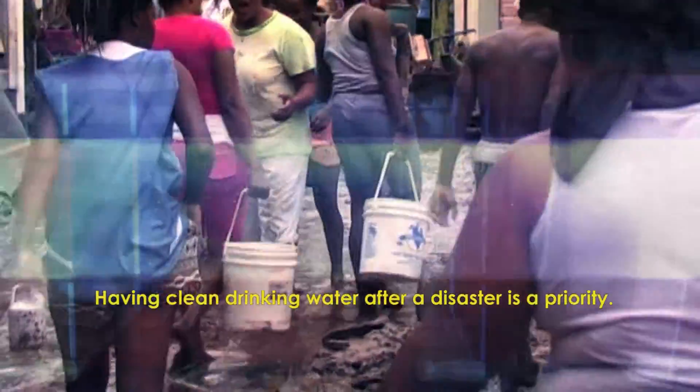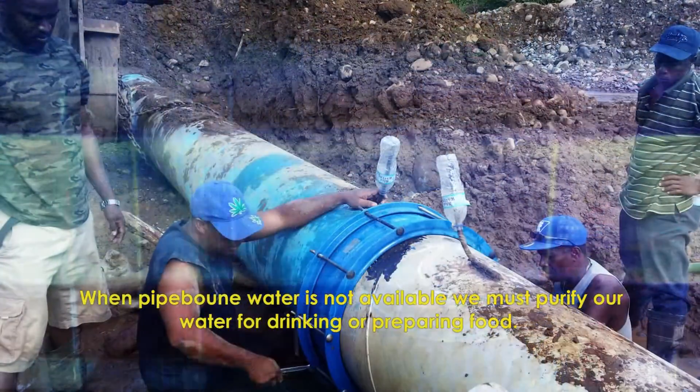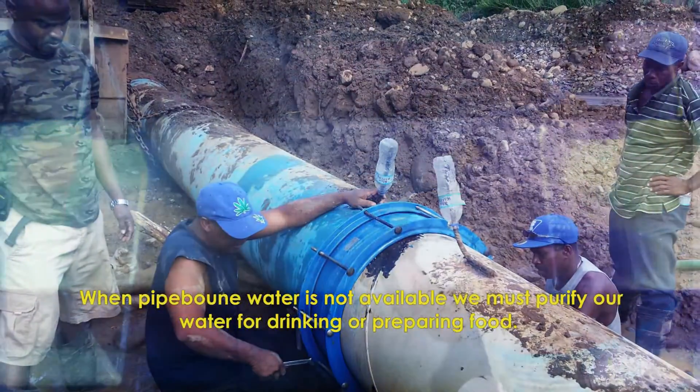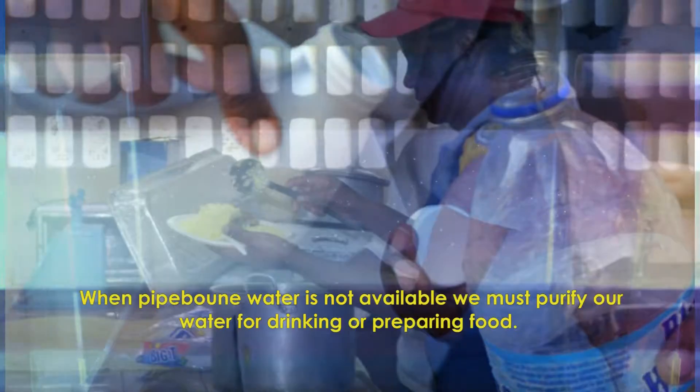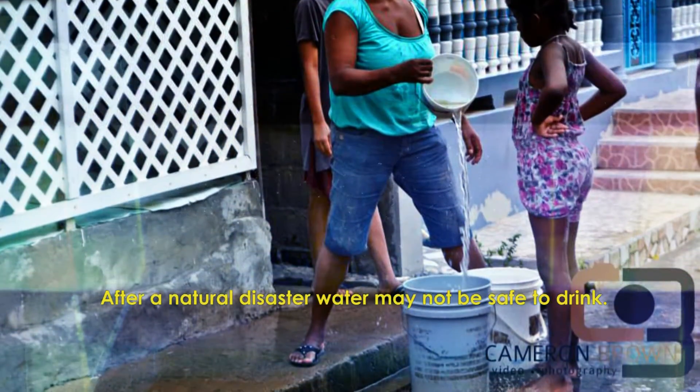Having clean drinking water after a disaster is a priority. When pipe-borne water is not available, we must purify our water before use for drinking or preparing food. After a natural disaster, water may not be safe to drink.